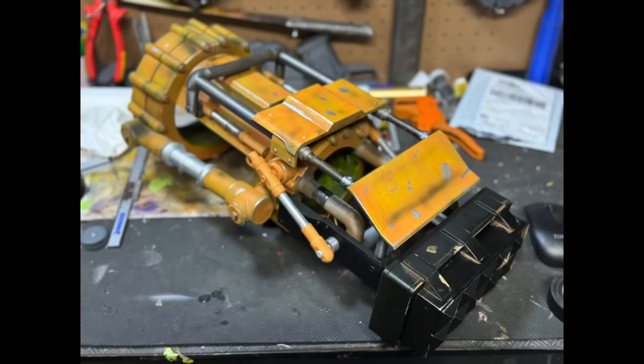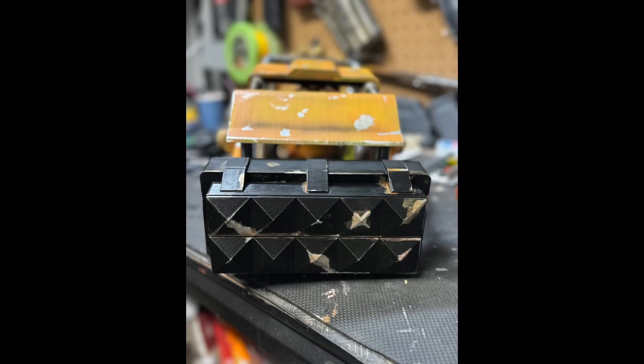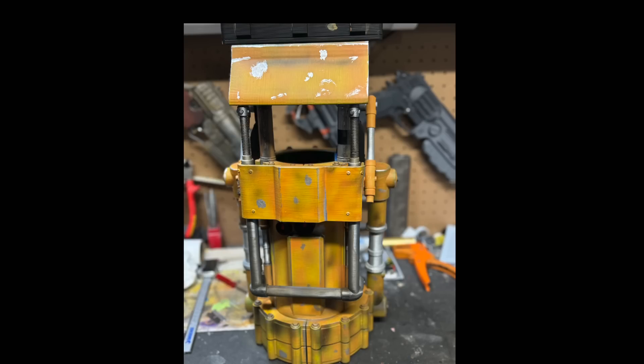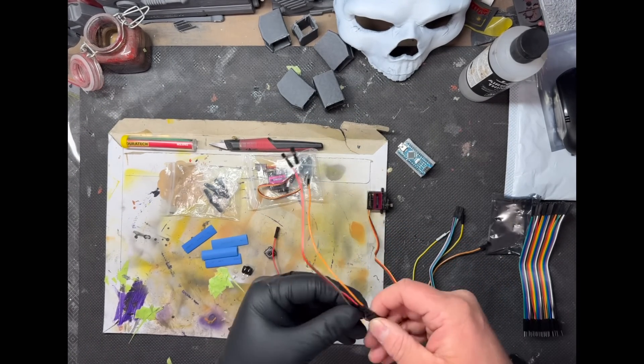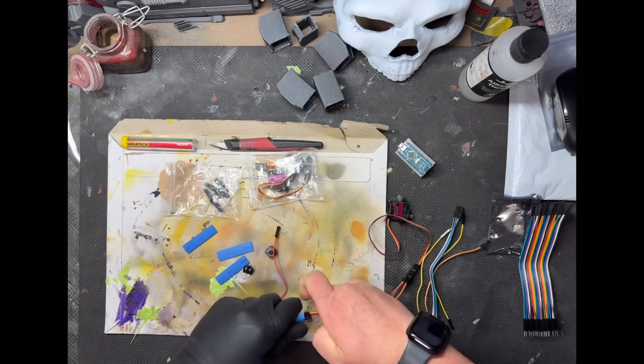These shots are of a static prop version, which is a little bit different from the final version we're going to end up with once the electronics are in. Now onto the electronics — here are the beginnings of what I went through to build this.